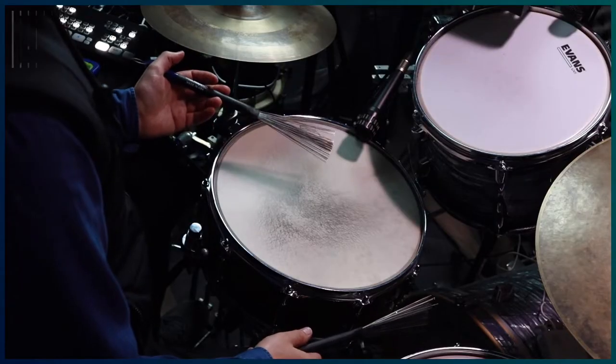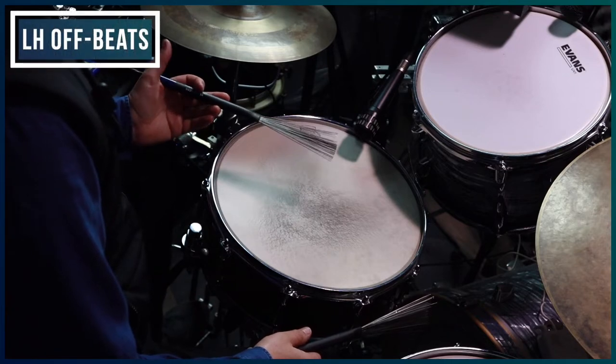The left hand actually plays the off-beats. Let's try that together, and I'll also add the hi-hat on two and four just as a reference. One, two, three, four.